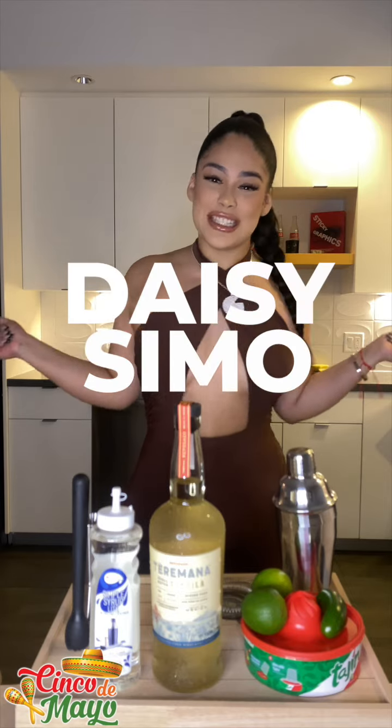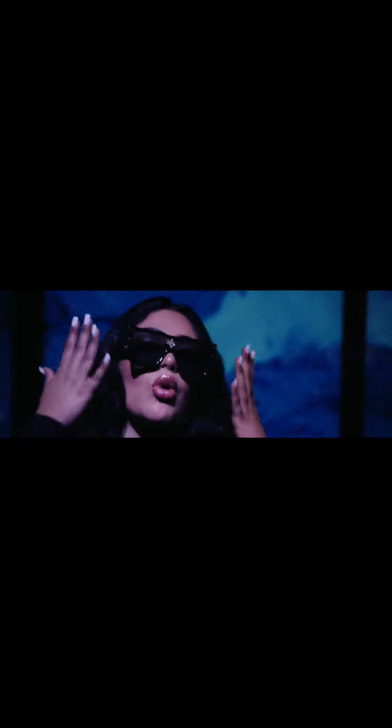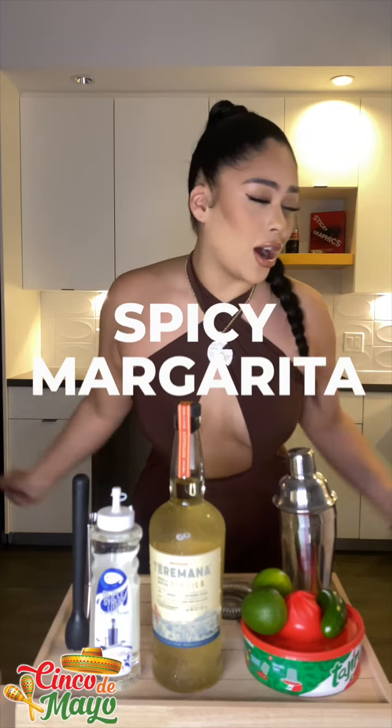What's poppin everybody, it's your girl Daisy Simo aka LaDaisy, and today we're back again with Drinks With Daisy. We're gonna make a little spicy margarita, and like always I am not a bartender, but I watched this YouTube tutorial.